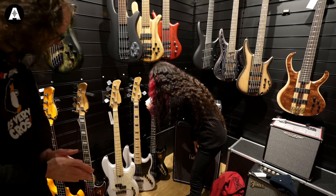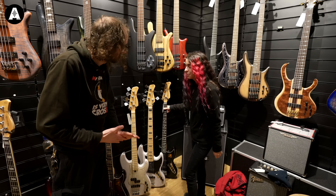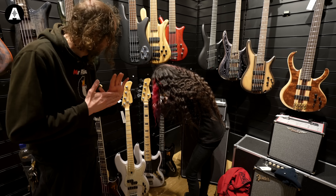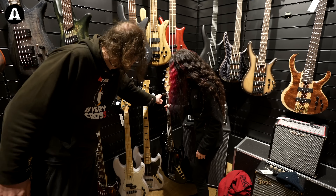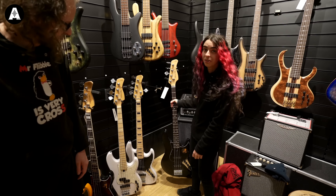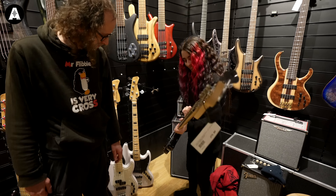I'm thinking this Sire Version 2 Marcus Miller V3 is going to do the job. It's about £279, so should be a good bet. It's a skinny neck. It's stuck on the stand — they always are. Very cool, very nice.